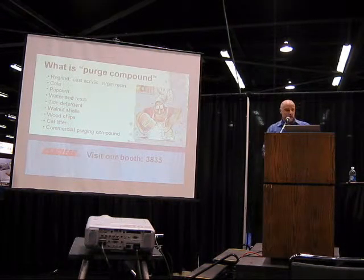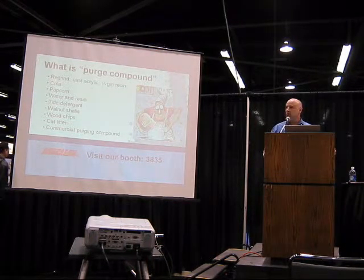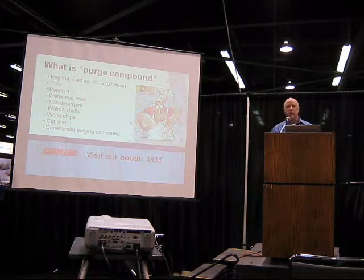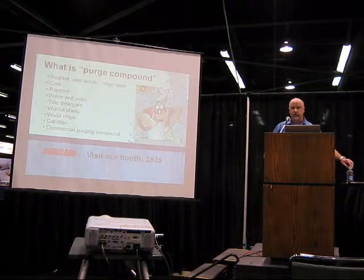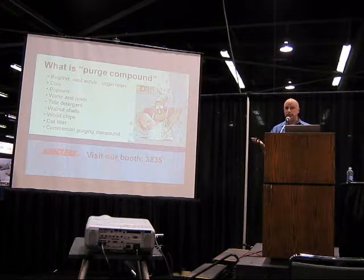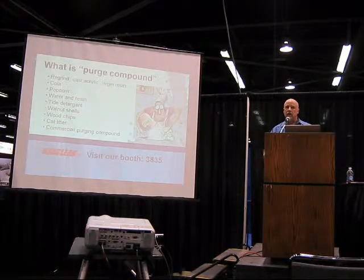What is a purging compound? We have seen it all — customers have told us many different kinds of things they're using, from tie to popcorn to cola. Generally speaking, companies are using regrind, virgin resin, sometimes cast acrylic, or a commercial purging compound. What I'm going to talk about today can be applied across that structure. I'd like to point out one specific exception: chemical purges. Some companies sell a purging compound that works on a chemical reaction basis, and what I'm talking about today does not apply to that. What we're going to talk about today is mechanical purging — whether it's a commercial purge compound, regrind, or scrap, it works on a mechanical basis.